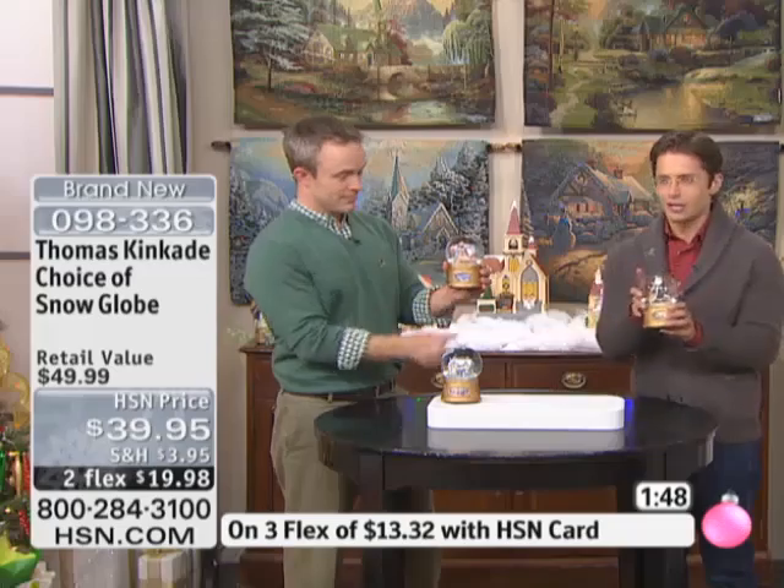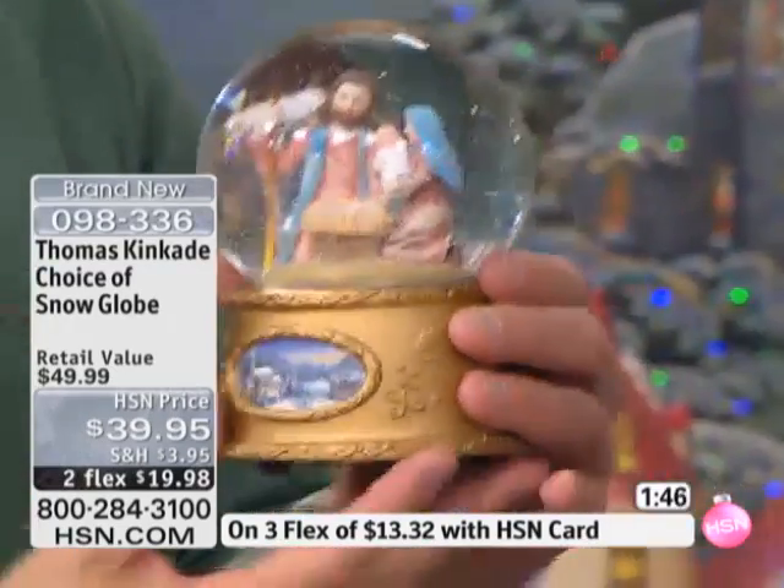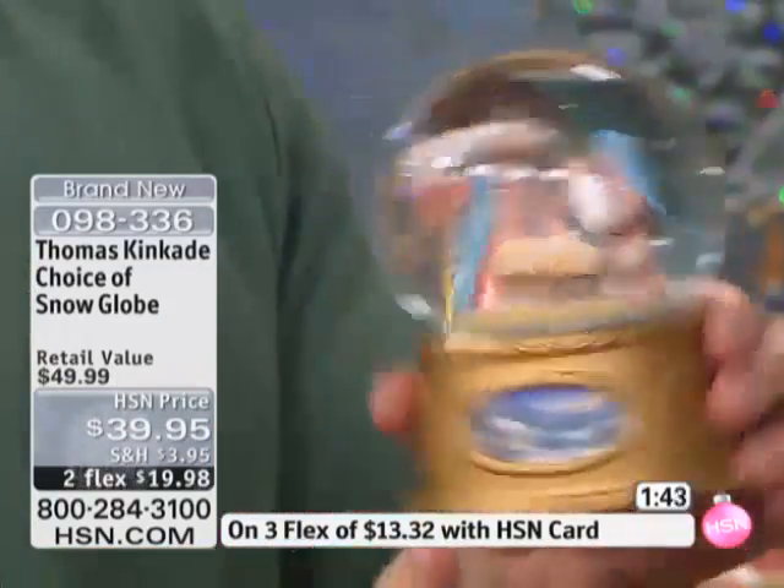They each play different songs. And while we're talking about our love of all things Thomas Kinkade and they all start to play away, we're going to head out to the phones. Deborah, who's calling us from California — welcome to HSN. Thank you for joining us for our Deck the Halls event. Tell us about your love for Thomas Kinkade.